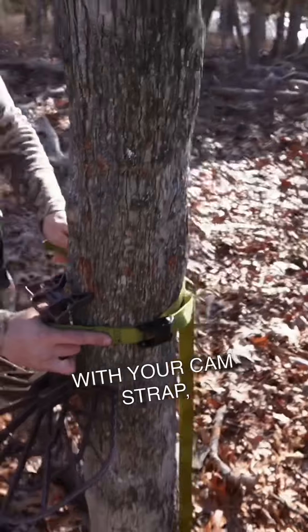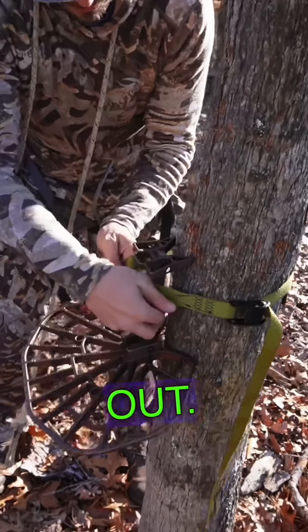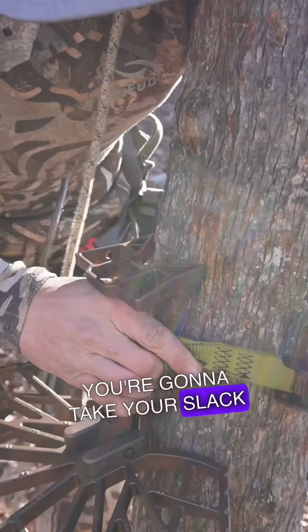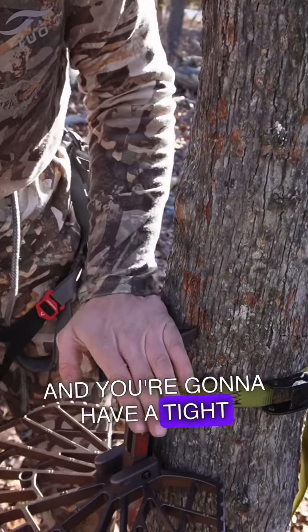With your cam strap, you're just going to go around the tree. It's pretty simple — take some slack out, like any old cam strap, and you go around your button. You're going to take your slack out and you'll have a tight lock to the tree.